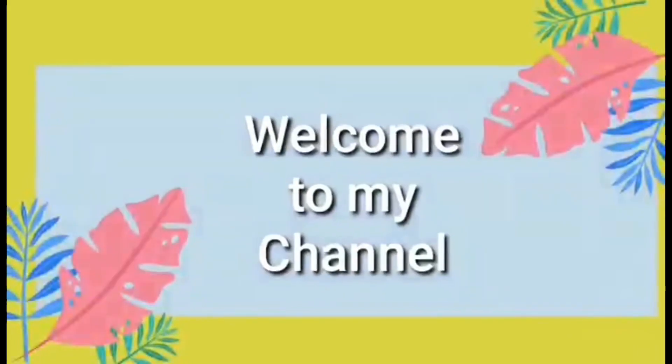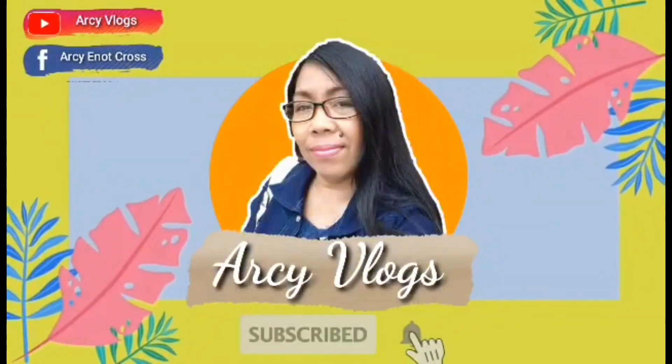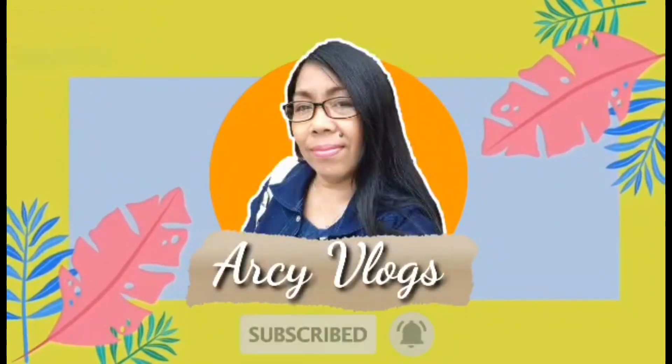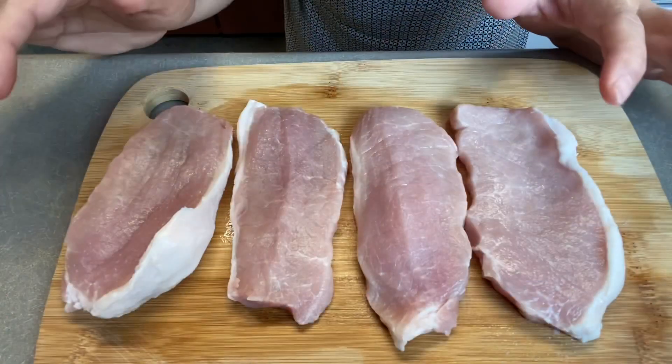Porkchop mushroom gravy, oh so beautiful, smell good guys! Hello everyone, welcome to my channel RC Block. Now guys, I will eat porkchop my style, so I will show you my porkchop.